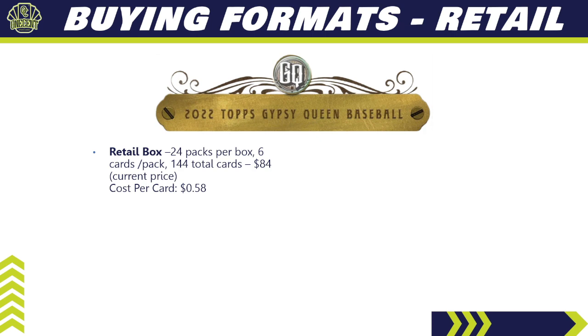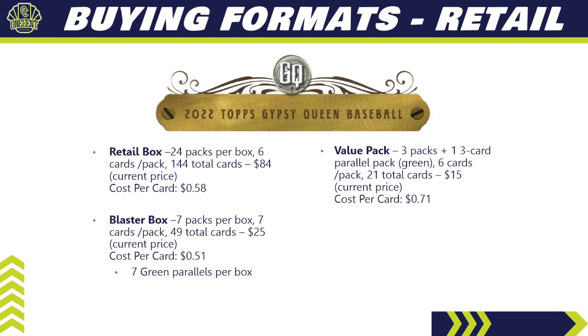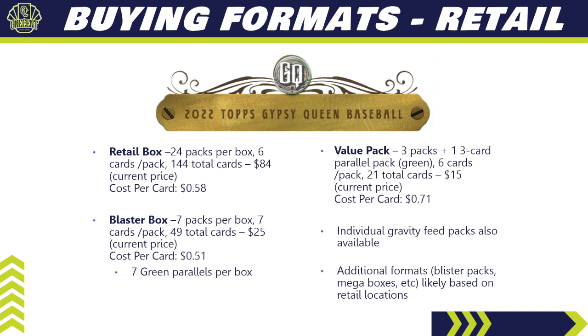In retail, a retail box has 24 packs, 6 cards per pack, 144 total cards, currently about $84 online — cost per card drops to 58 cents, but no guaranteed autos. A blaster box has 7 packs, 7 cards per pack, 49 total cards, costing about $25 — 51 cents per card — and you're guaranteed 7 green parallels exclusive to retail. A value pack has 3 packs plus one 3-card parallel pack, 21 total cards for $15, at 71 cents per card. Individual gravity feed packs are also widely available.